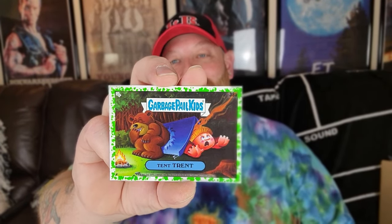And we are already down to our very last pack, guys. It looks like we still need about seven or eight matches — maybe not quite that many. But let's see what we can do here. We got Ben Snorkeling — that's one we needed. Bonnie Ears — that's one we needed. Another one I have not seen — Carsick Nick. And our very last card, Tent Trent with the green border.